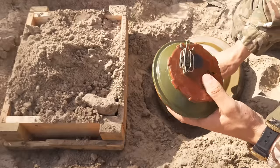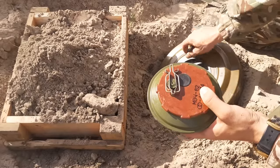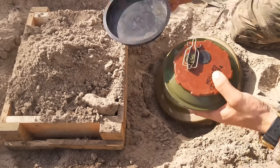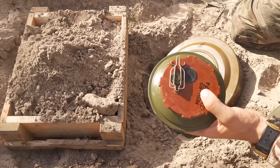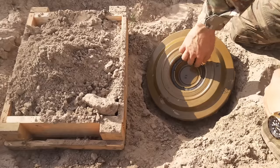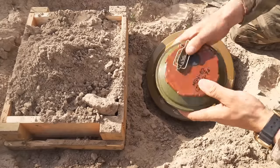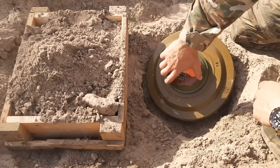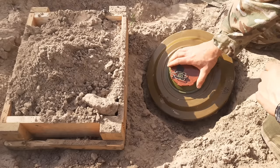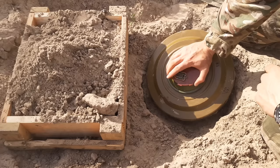Usually we would pre-assemble these before going to lay them, to make sure they are complete and that during the digging process you don't get any debris into the mine's nest. There is a little rubber seal that tends to fall out very easily, so be careful with that. We just screw it in like a giant screw — you can hand-tighten it, but there is also a special key to make it even tighter and totally sealed.